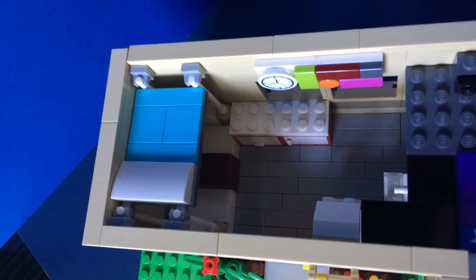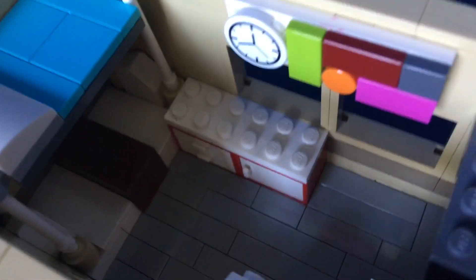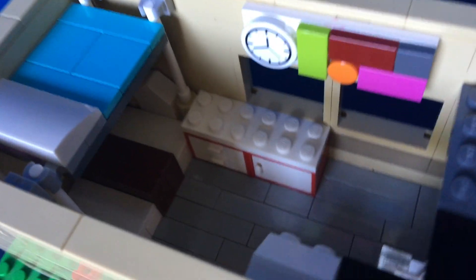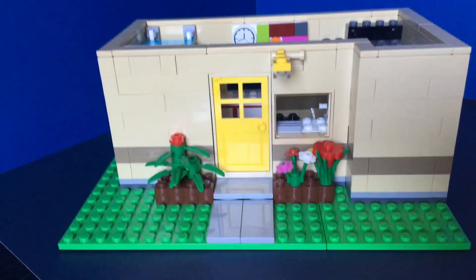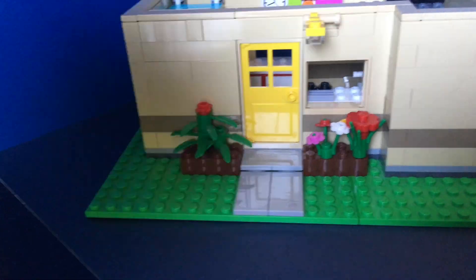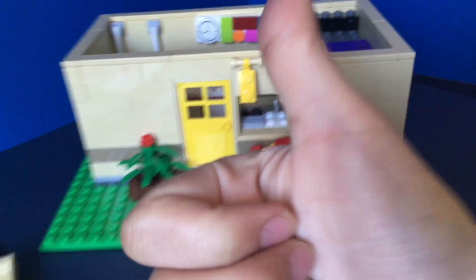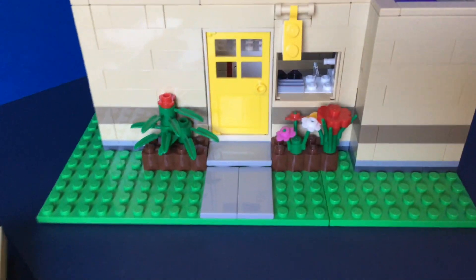There's a lot of open space surprisingly, giving the LEGO figure room to move around. The backing of the bed would theoretically be connected to the back wall, but because I made the back wall removable I couldn't do that. I hope you enjoyed the video and I'll see you next time!